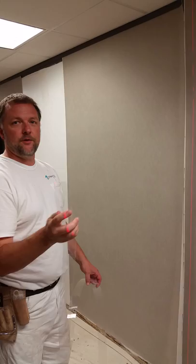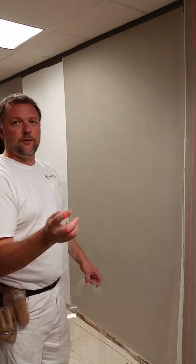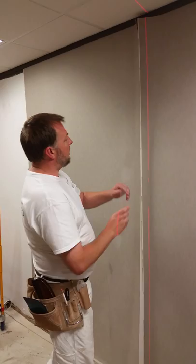We're using this stuff called a bogus strip. If you go to the Wall Covering Installer Association, you can find Steve Bogus and get to hold these things for your next job. We put these behind the wallpaper that we're going to cut.